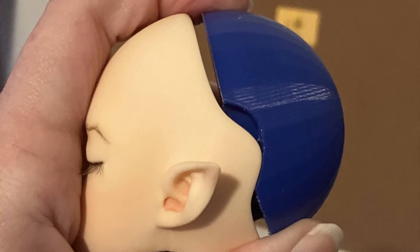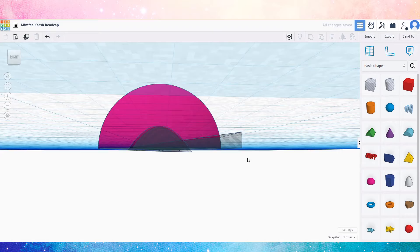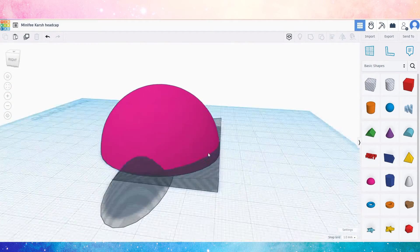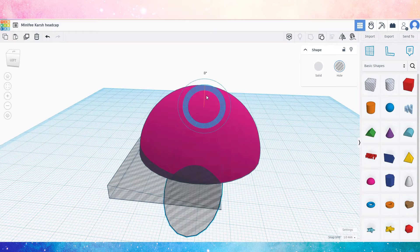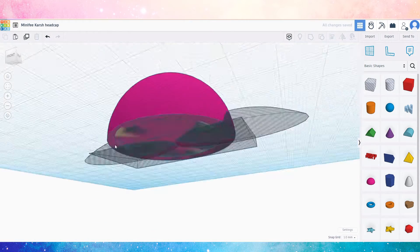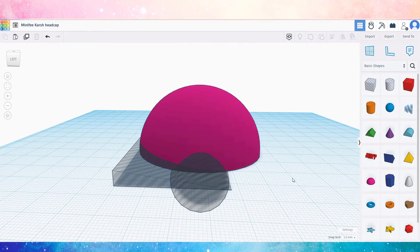My first test print showed the overall size was just about perfect, but my math for placement of the indentation was way off. So I went back into Tinkercad and ungrouped my design so I could move the primitives and make some adjustments. That's one of the nice things about using this to build basic things — it's easy to go back and change it at any time, and I can export a print-ready file with a click of a button.